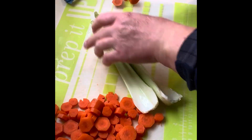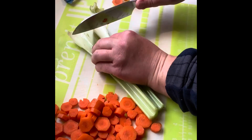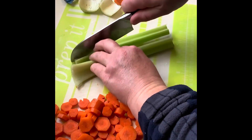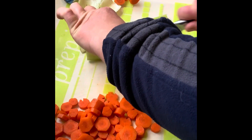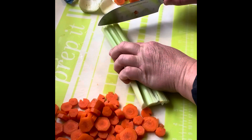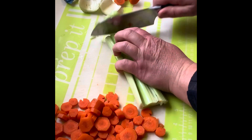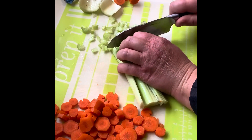I'm going to slice up two stalks of celery. With celery, it kind of depends on how you like your soup. I'm going to keep it consistent with the carrots in terms of size. Again, when you get close to your fingers, pinch your fingers so you don't slice them.